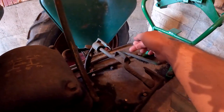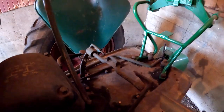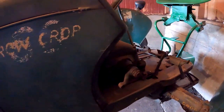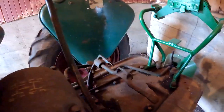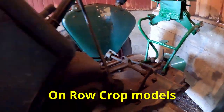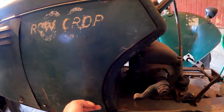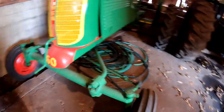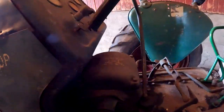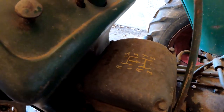All right you guys — pop quiz. It's got the equalizer pedal — what is it? Correct, it's a five-speed. The four-speed doesn't have the equalizer pedal. They added a gear on the outside of the transmission that gives you the five speeds. The cool thing is the upper and lower range both have fifth gear, so you have road gear in both ranges — and it's the same speed too.